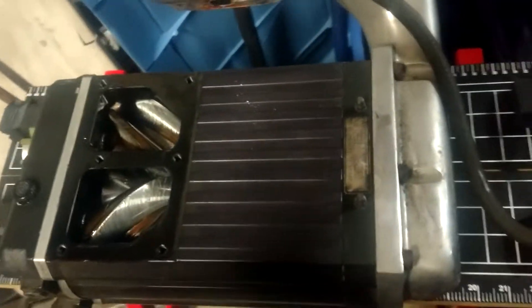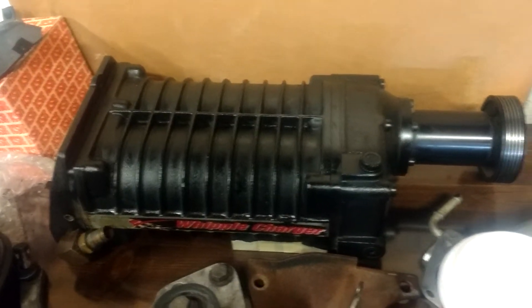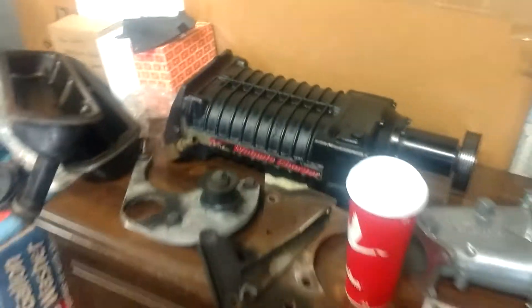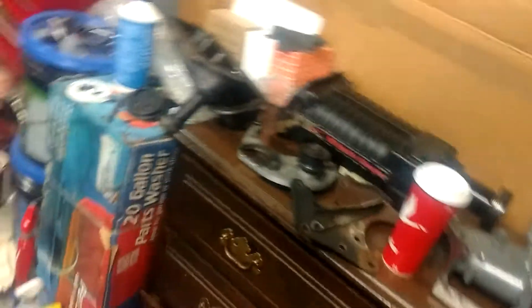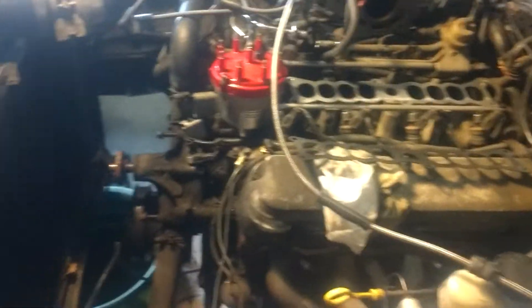I didn't take the back manifold off yet. I'm still not sure if I'm keeping the manifolds or not. I'm definitely going to auction that practically brand new input shaft. But the experiment is to see if this Whipple charger — 2.3 Whipple charger — is going to bolt up to those manifolds. And then I'm going to see what I'm going to do.